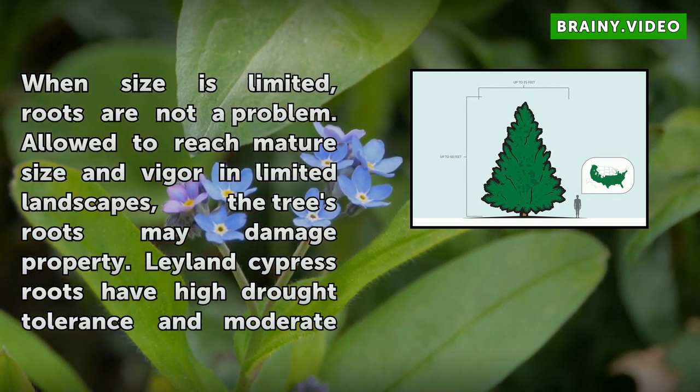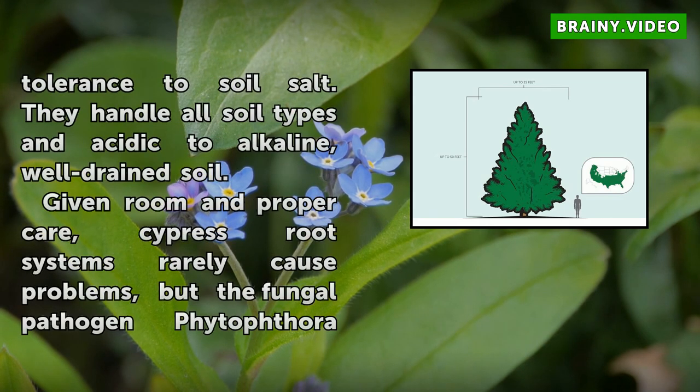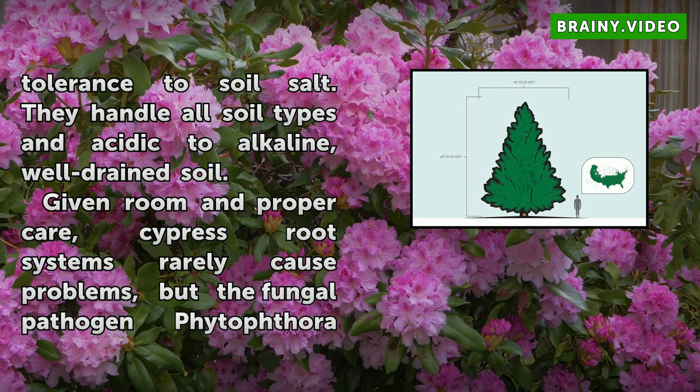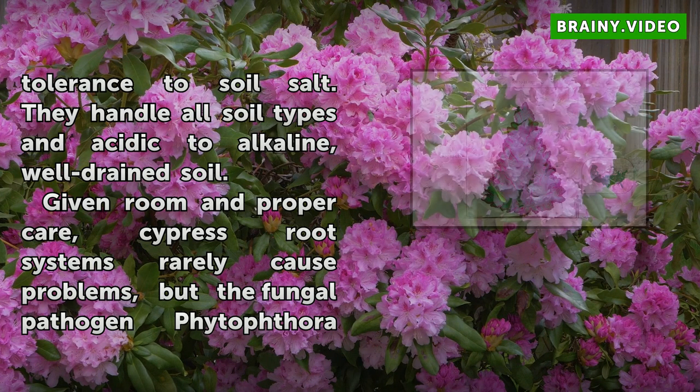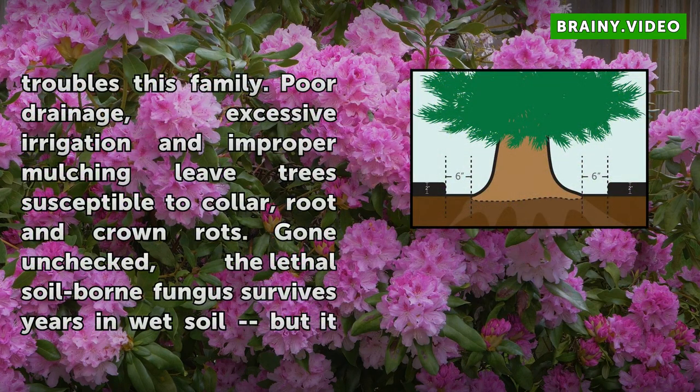Given room and proper care, cypress root systems rarely cause problems, but the fungal pathogen Phytophthora troubles this family. Poor drainage, excessive irrigation, and improper mulching leave trees susceptible to collar, root, and crown rots. Gone unchecked, the lethal soil-borne fungus survives years in wet soil, but it cannot spread without moisture. Prevention through good drainage and water management is the most effective control.